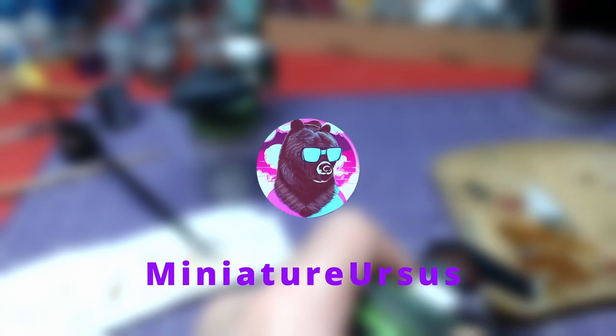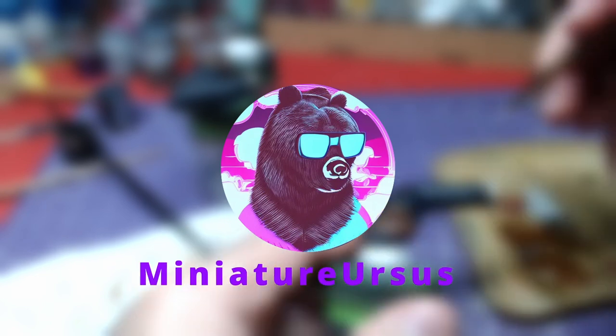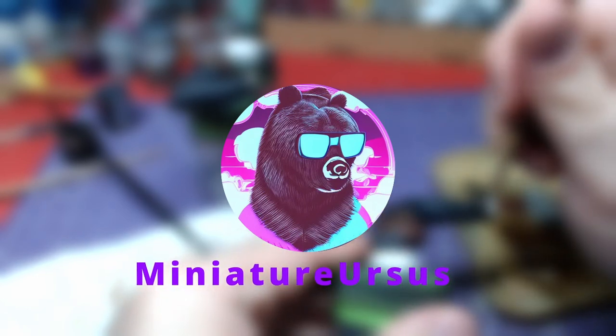Hello everyone! Welcome back for another video! Today we will paint Astarion's arms. Without further ado, let's get to painting!